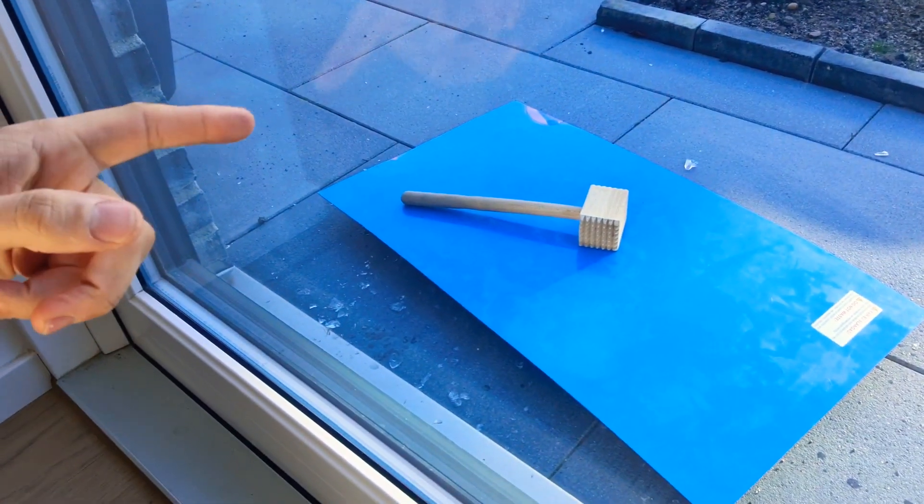Wake up the next day and it will be frozen solid when the weather's this cold. If it's not quite frozen solid then just leave it out there for longer. Then use one of those wooden hammer things — bang the tray on the floor a few times, then smash it to bits with the hammer.